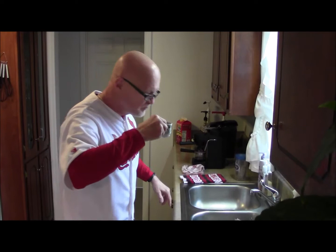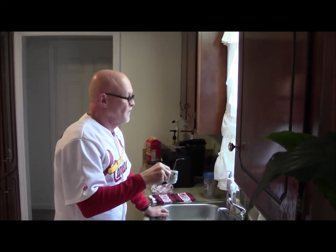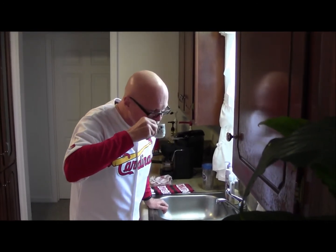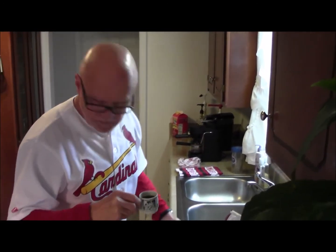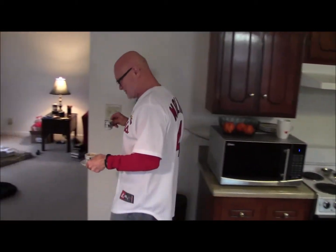Just like a wonderful worship service this weekend, we can enjoy some coffee here. Oh yeah, that's coffee. We'll see you Sunday. Lady, if you weren't a dog, you would enjoy some of this. Thanks a lot.